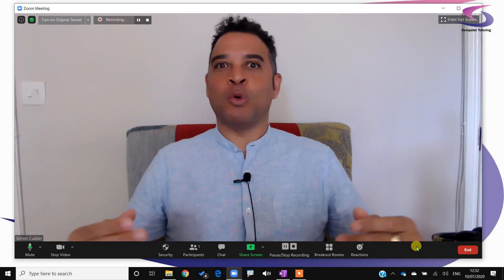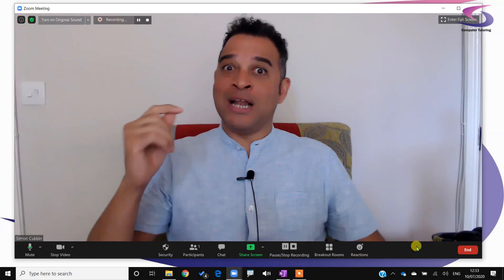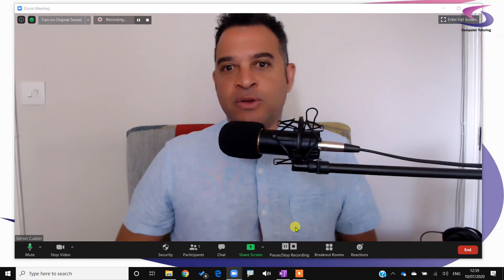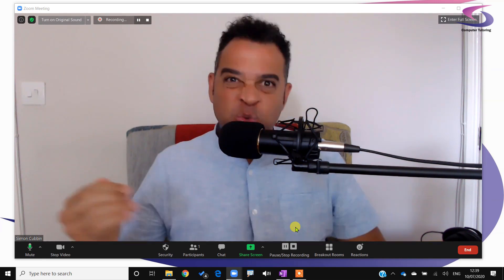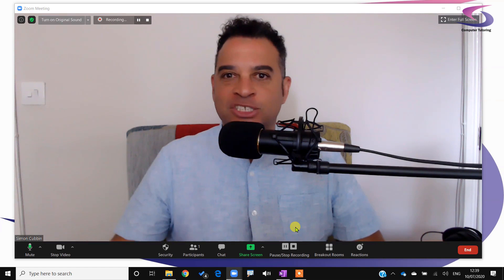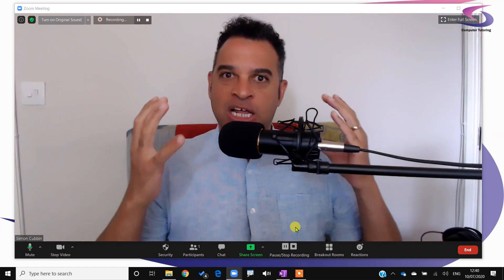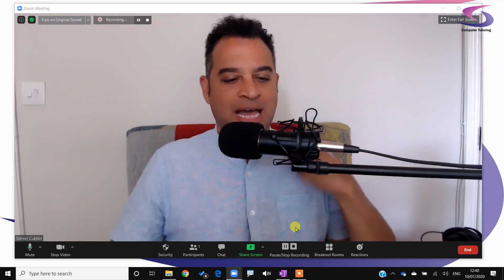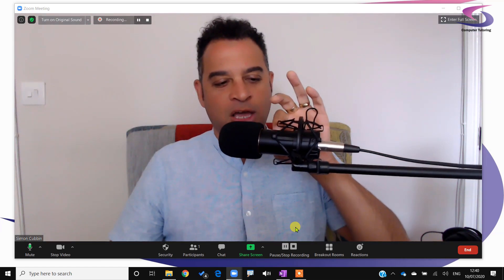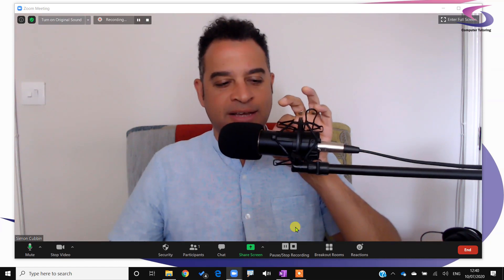But what happens if you want to take your sound quality even further? Well, you could get one of these — a condenser microphone. You plug this straight into your laptop via USB port, and the sound is a lot better. It has a nice echo option as well that you can turn up if you want a little echo. But I'd probably turn that back down again.